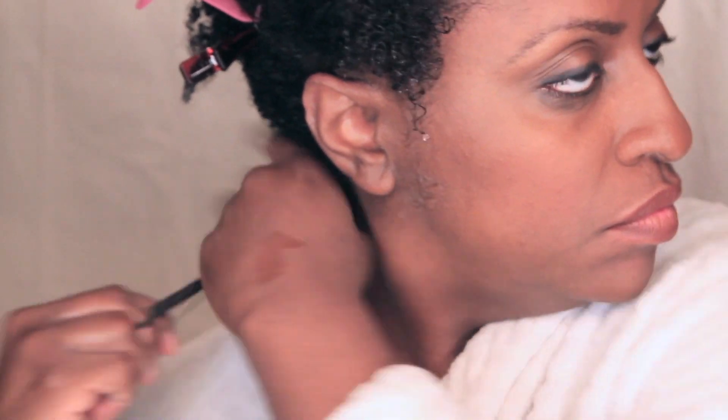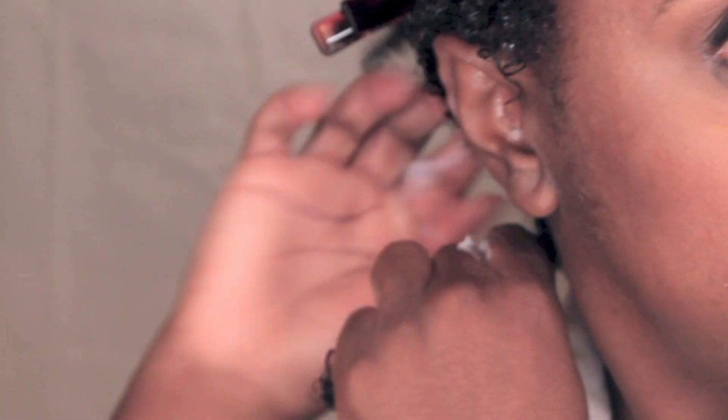I break down that section into really small sections to apply the gel. I start by smoothing on the gel in a downward motion. This further seals the cuticle and also clumps the curls. I'm feeling where my hair naturally wants to separate, and then I'm smoothing and twirling the ends to encourage a more spiral, tighter curl.